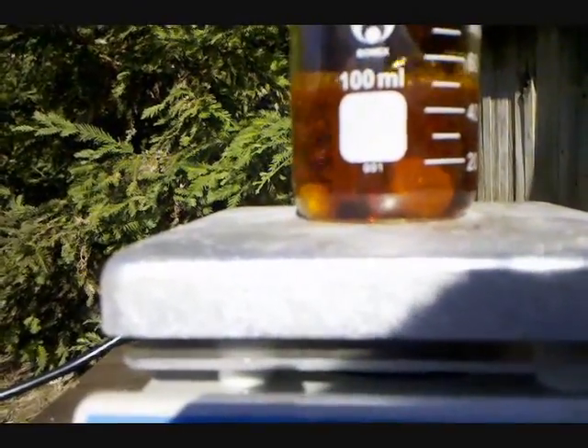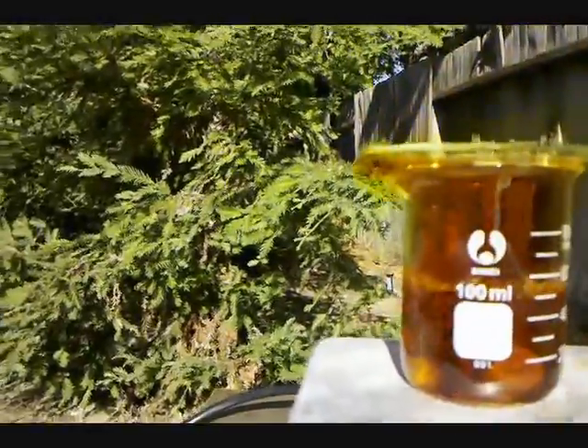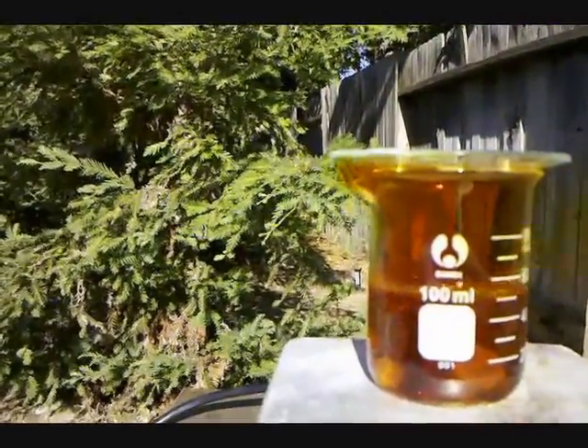So this is bismuth dissolving in nitric acid. You see a lot of nitrogen dioxide gas, which is why I'm doing this outside, being very careful not to inhale any.